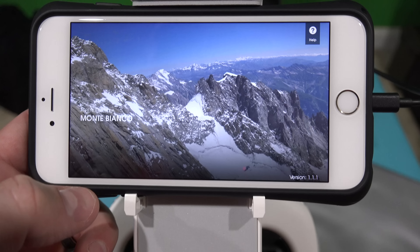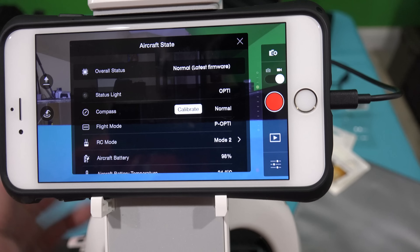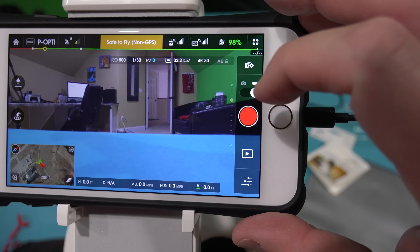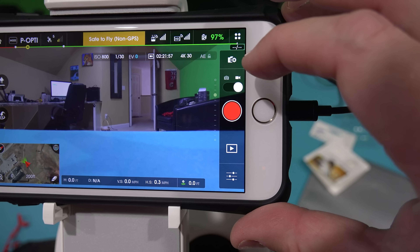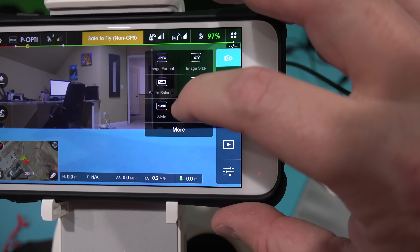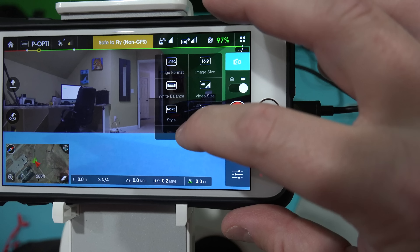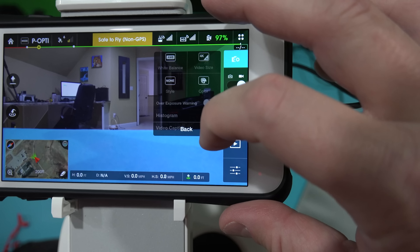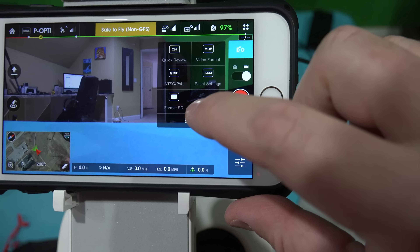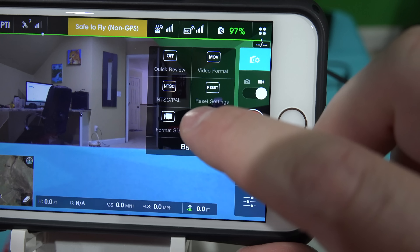Here's what you do: hit Camera, disregard the flight warning since we're not flying — hit X — then go into the little icon that looks like a camera with a gear. With your finger, hit 'More' and then slide down. You'll see the bottom option that says 'Format SD.'